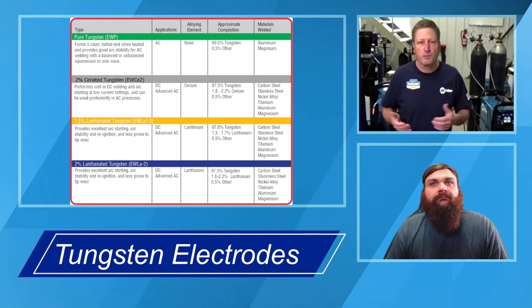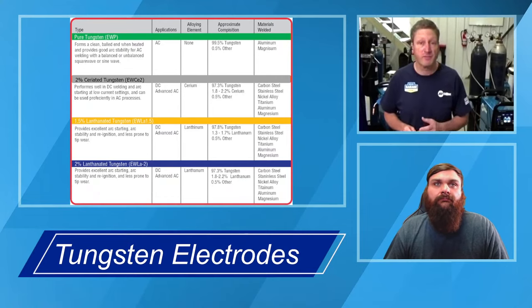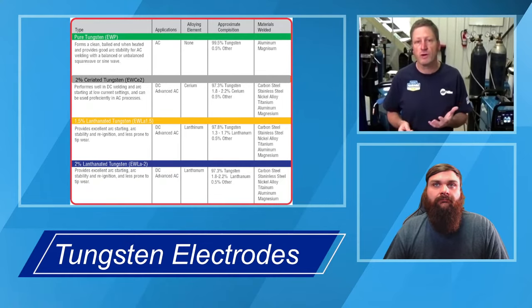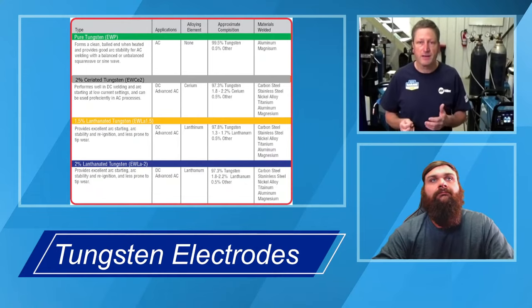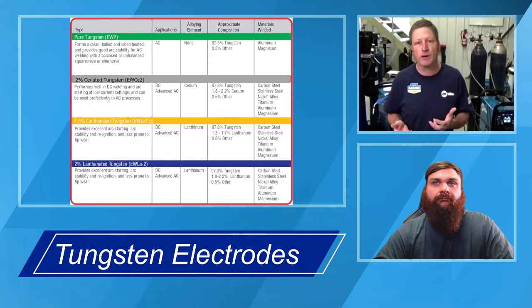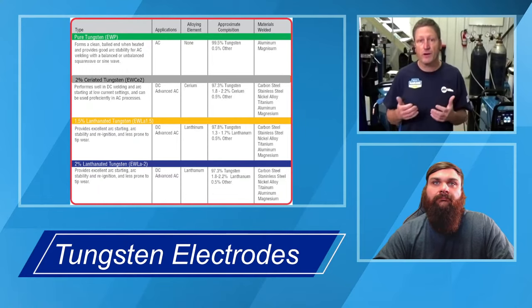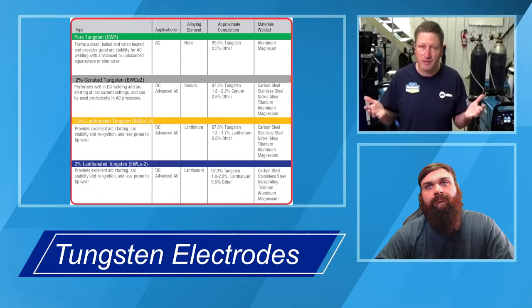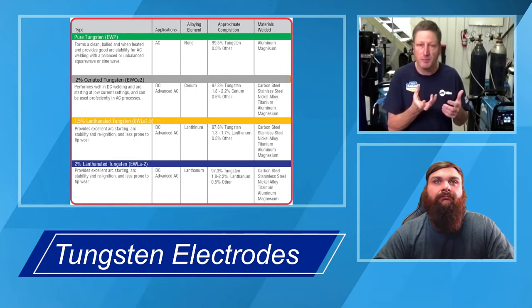The rare earth element applied to the tungsten gives it operating characteristics that are a little bit different — which is why pure tungsten, which doesn't have any of those, tends to ball up quickly and doesn't have the temperature operating characteristics that these newer tungstens have. If you're familiar with the red thuriated tungstens from yesteryear, that's typically a DC-only tungsten. The ceriated, you prep it the same way you would those older red thuriated tungstens — sharpen it to a point. When sharpening, make sure the striations are actually flowing in the same direction as the tungsten. Don't grind it circular like a pencil sharpener would — make sure your grinding wheel is vertical in the same direction as your tungsten.